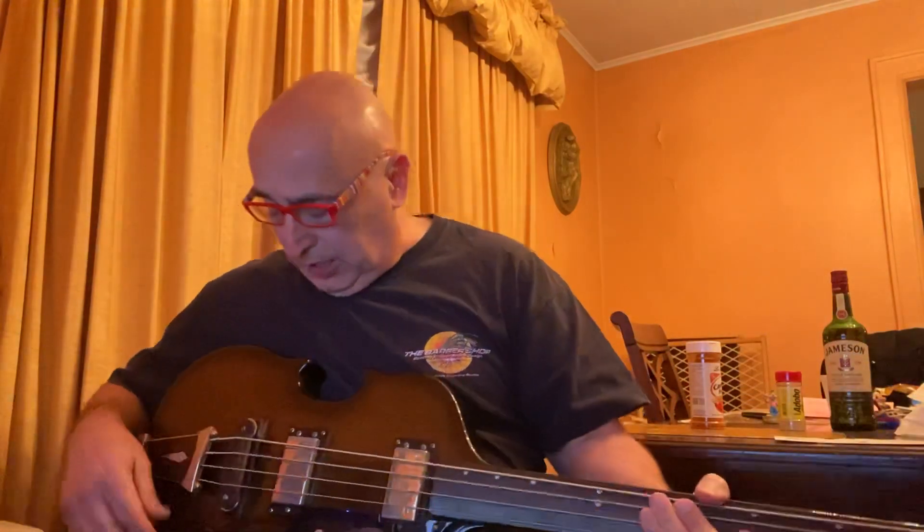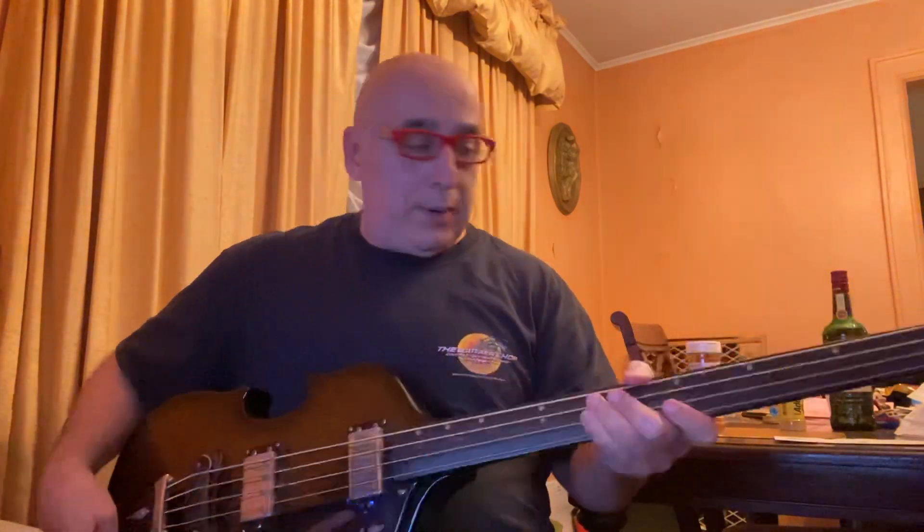I prefer just the one dot on the G, as few dots as possible on the neck and no fret lines. I know Charles likes that too. Let's hear what this thing sounds like. There is a problem with the bridge pickup — it's not working. I think it's the toggle switch. Here's the neck pickup.